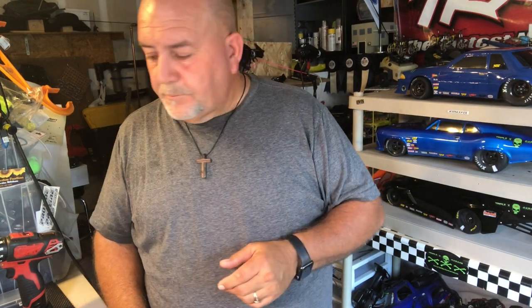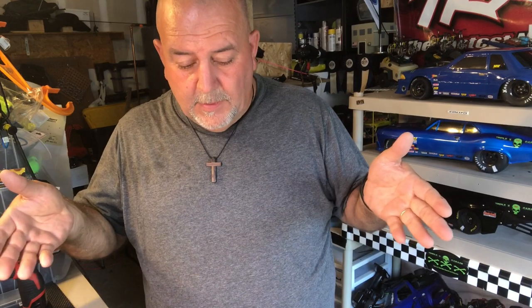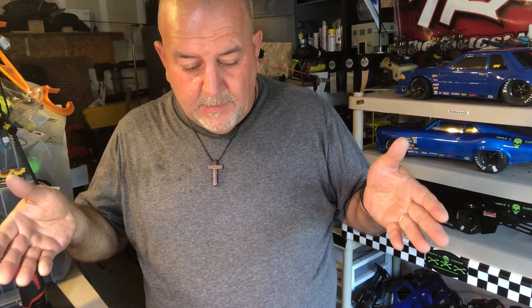There will be a part 4. And then once we're done with that, we'll be moving on to doing the Proline 69 Nova. I know my son will be ecstatic because that's gonna be his car. So anyway, this is it for now.